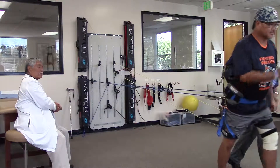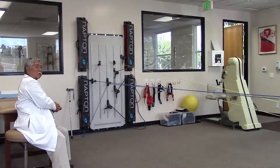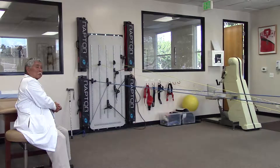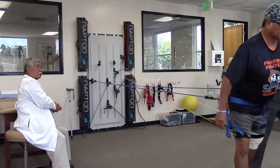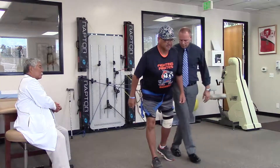Now we've added reciprocal motion. He has to learn to control his gait pattern. Now we're going backwards — he has to integrate the muscles going backwards.